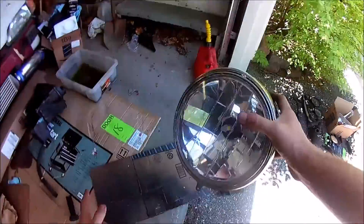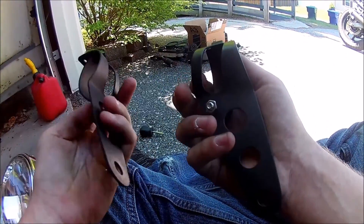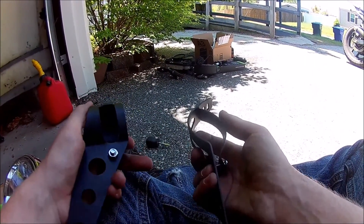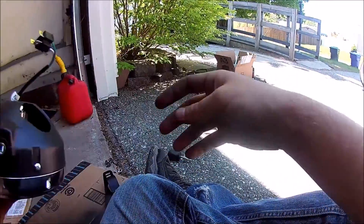To hold it on, I'm going to be using these brackets that I picked up off Amazon for about $14. They're more of a universal fit — I think they fit 42mm to 50mm size forks. Inside, I have an LED bulb that connects to the factory outlet.